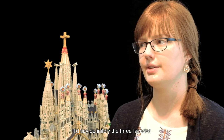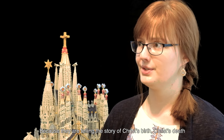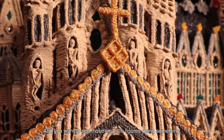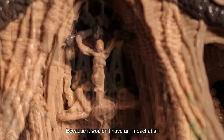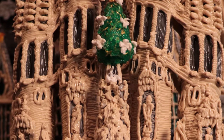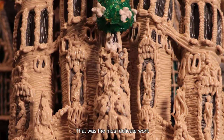Definitely the three facades were the priority, because they tell the story of Christ's birth and Christ's death — and you want to see those tiny little figures doing something. It wouldn't have the same impact at all if it were just plain or had blobs on it. So that was the most delicate work.